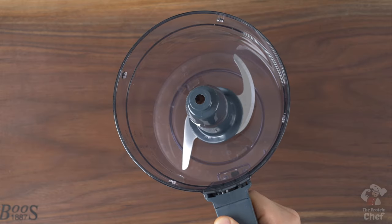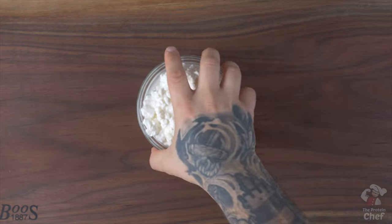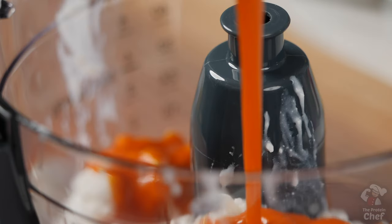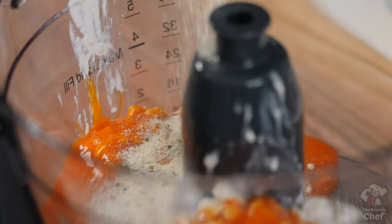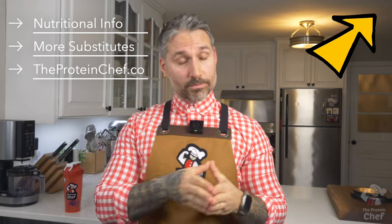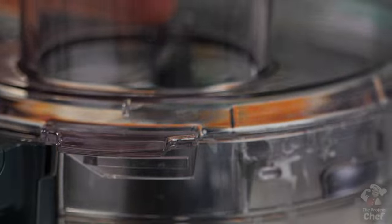Start this one with a food processor or powerful blender. Add right into it one and a half cups of cottage cheese, three ounces of a low sodium buffalo sauce, and one and a half tablespoons of a ranch seasoning mix. If you don't have access to a ranch seasoning mix, I'll put the ingredients on how to make your own on the website, which is always linked up here or below in the description. You can also find metric conversions for everything there as well. Process or blend those ingredients together until smooth.